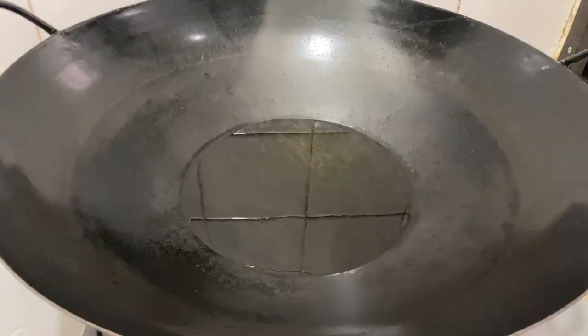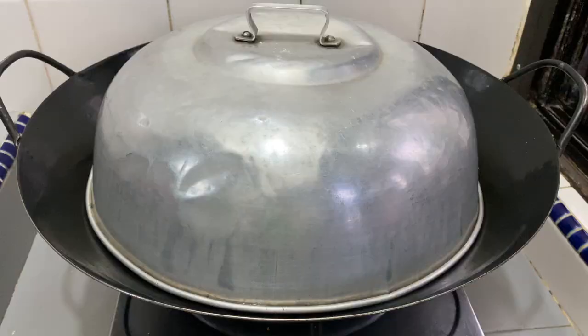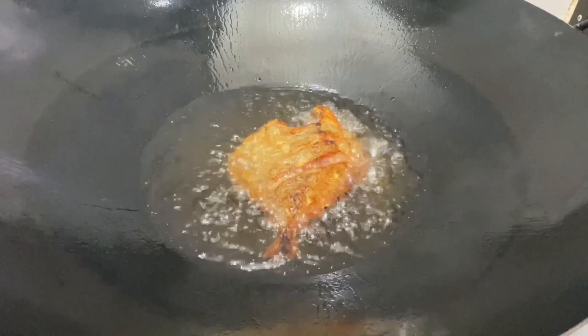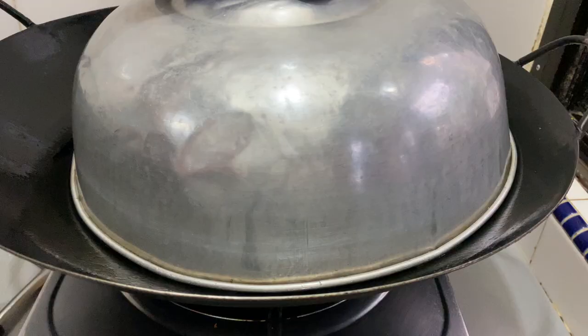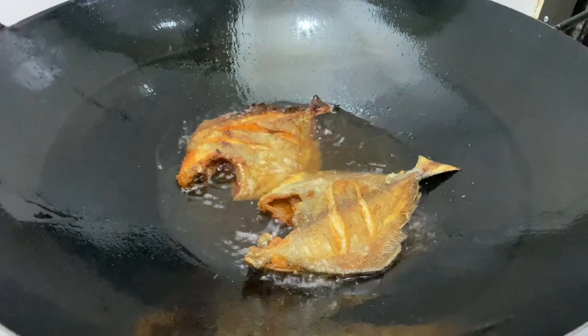Fry the fish on medium-high heat. You can cover the wok with a lid so that the oil doesn't splatter on your face. Make sure to turn the fish occasionally. As you can see here, the cornstarch coating on the fish really helped to prevent it from sticking to the wok. Then we're gonna double-fry the fish so that it stays crispy and crunchy. Place the fish on a kitchen towel to soak up the excess oil.